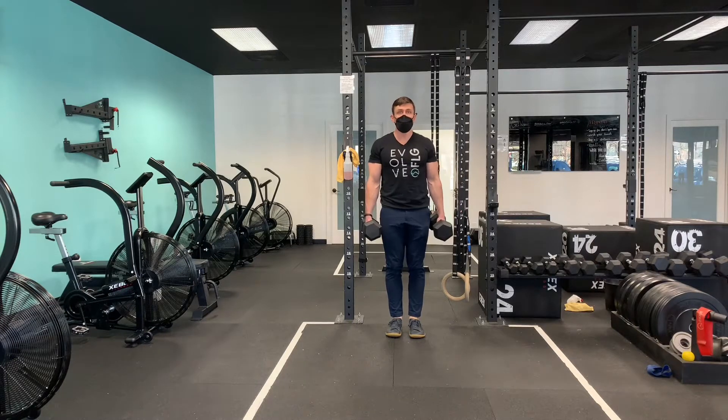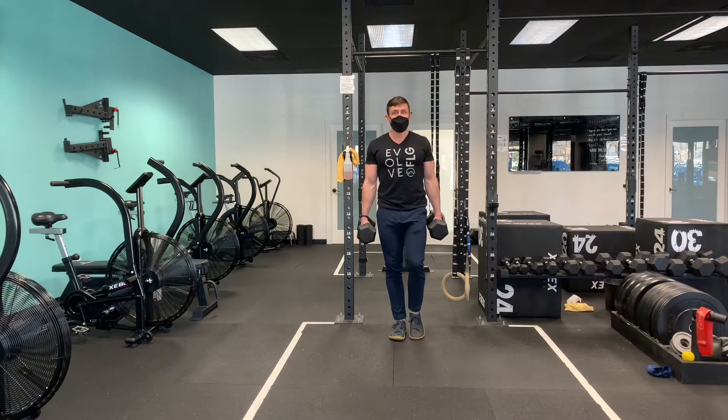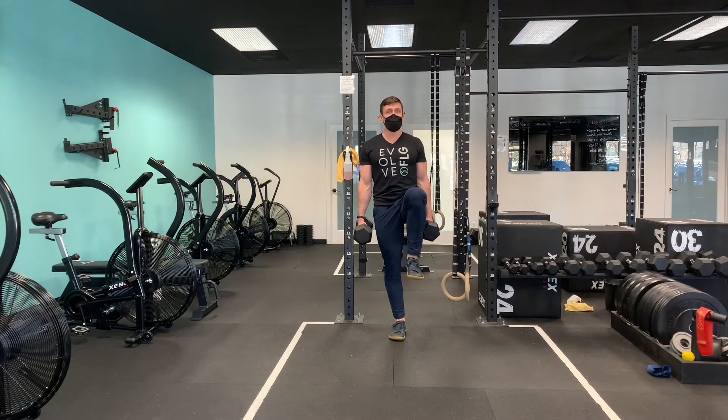This is the Farmer's T-March. Grab a set of dumbbells, draw your shoulders back, engage your core, stand high on one leg and drive the other leg up.